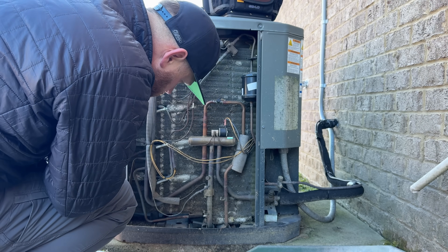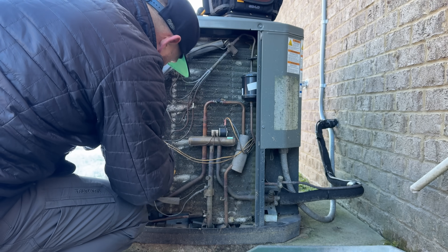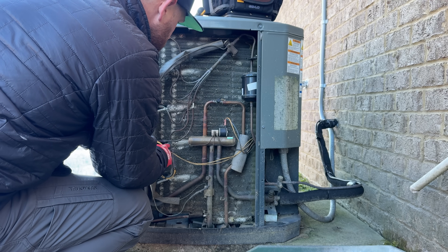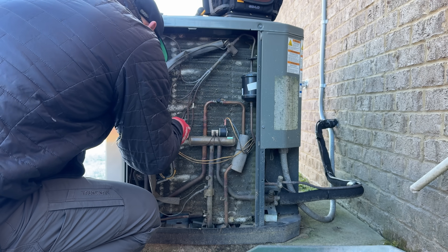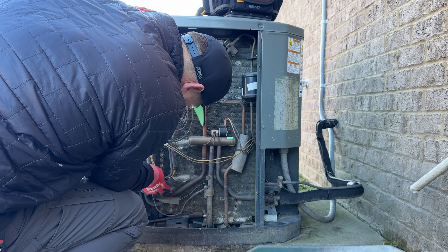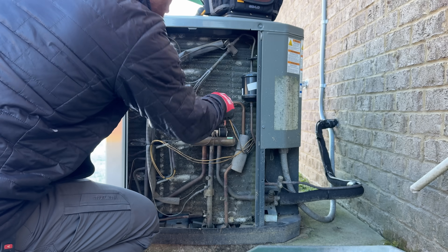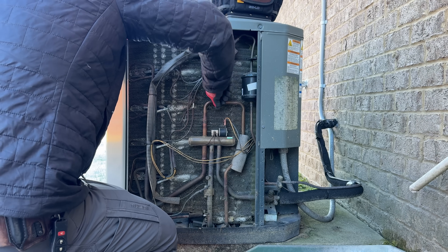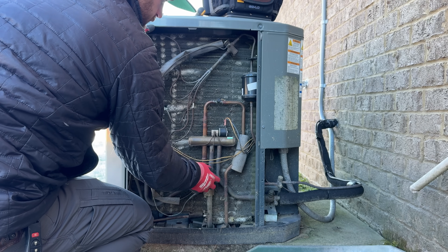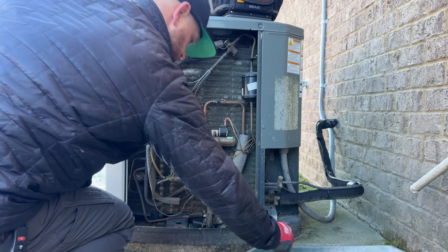Right away, because this unit is short cycling, my mind is thinking that it's possibly low on refrigerant. So the first thing I want to do is pop the panel off and check for any type of rub outs. I'm looking for bare copper-to-copper rub outs or any residual oil — any kind of signs telling me there's a possible leak in this area. On these Trane units, it's pretty common to have some rub outs. So I'm giving a good visual, taking some time before I even gauge up, just to see if anything pops out right away.